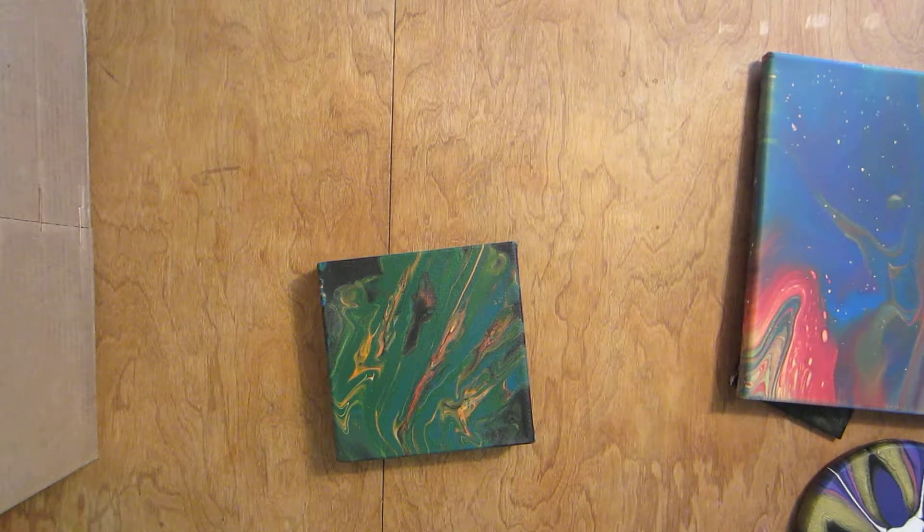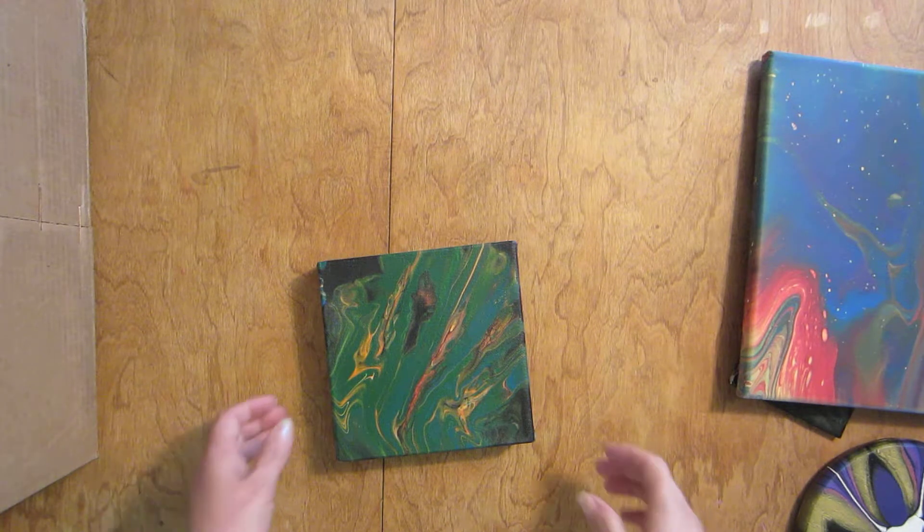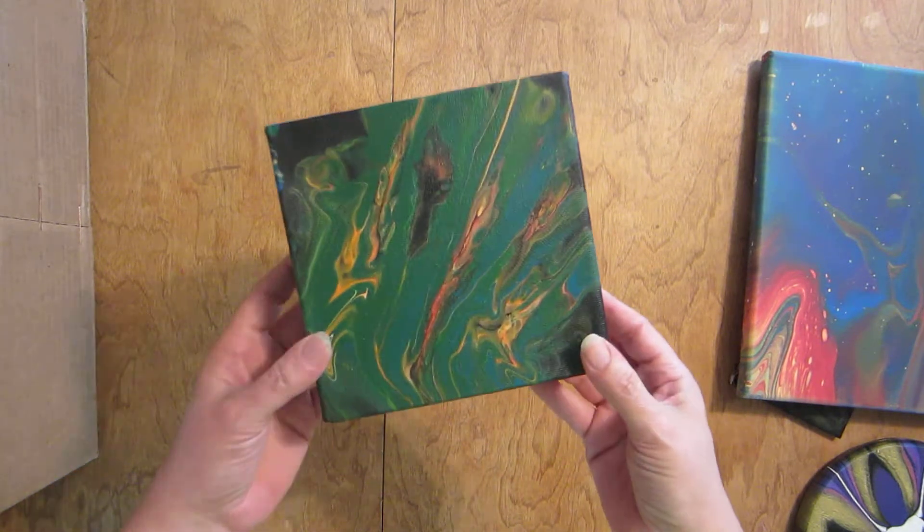Hello guys, this is Haven here. I'm going to do a quick 'how they dried' video. I really have had about five pieces or so done up that I haven't done a dried video for, so here we go.